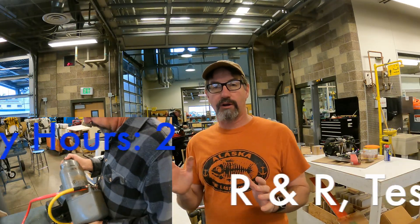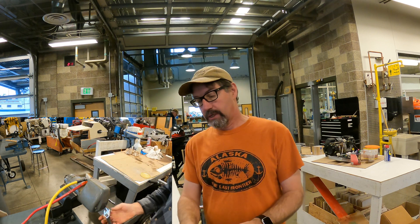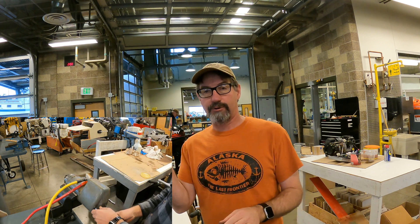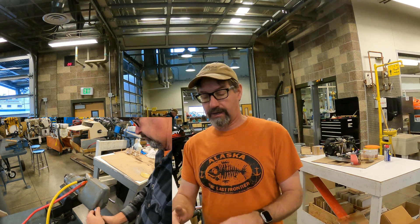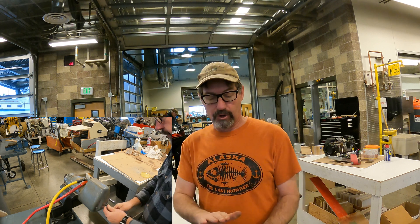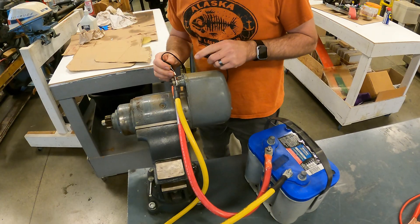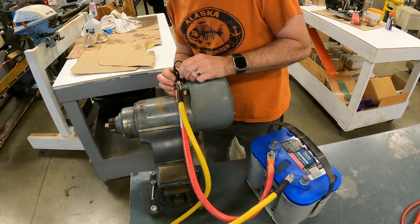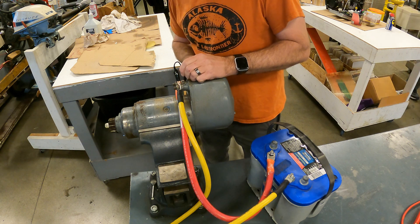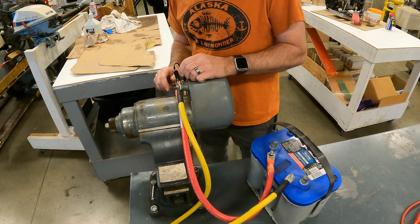The second thing we're going to do with the old Gardener 3LW is test out the starter motor — one system at a time before we start it and before we put it in a brand new boat. We took it off, which was easy enough — just loosened the two clamps. We're going to put power to it, crank it up, see how it performs, and open it up to make sure it's clean. We jumped it with two cables, put 12 volts to it. This part works — I hear it clicking — but it seems a little slow.